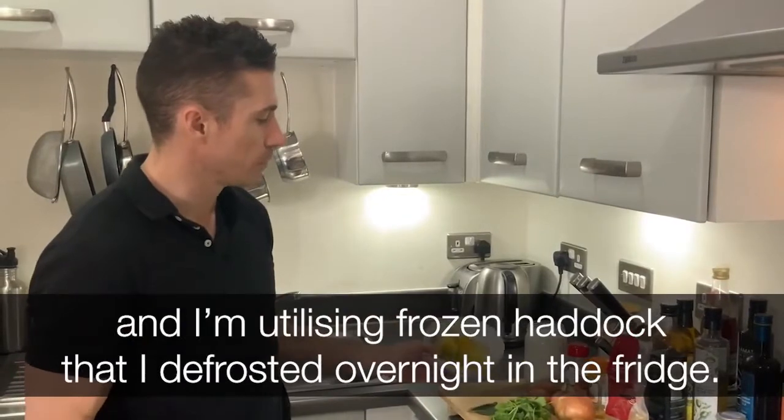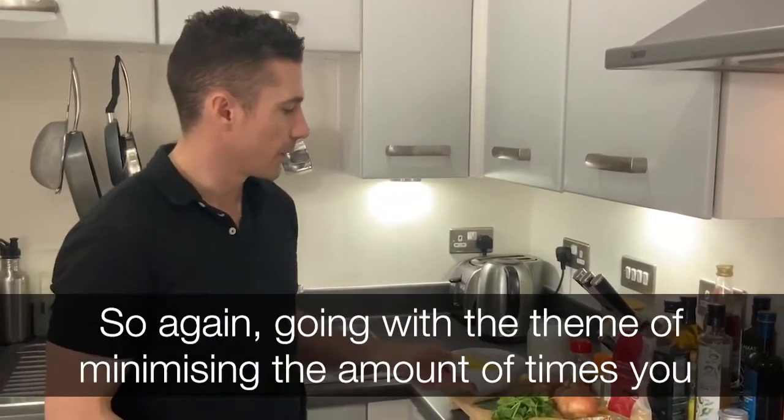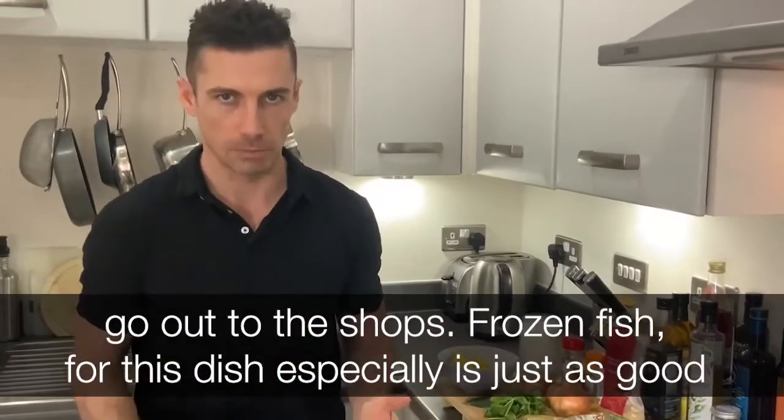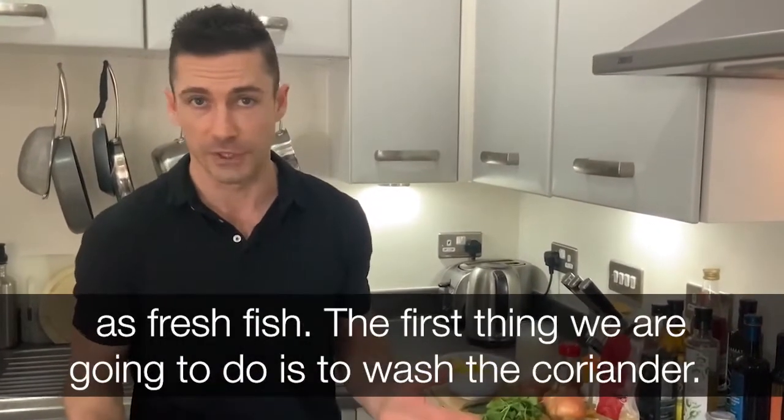I'm utilizing frozen haddock that I defrosted overnight in the fridge. Going with the theme of minimizing the amount of times you go out to the shops — frozen fish, for this dish especially, is just as good as fresh fish.